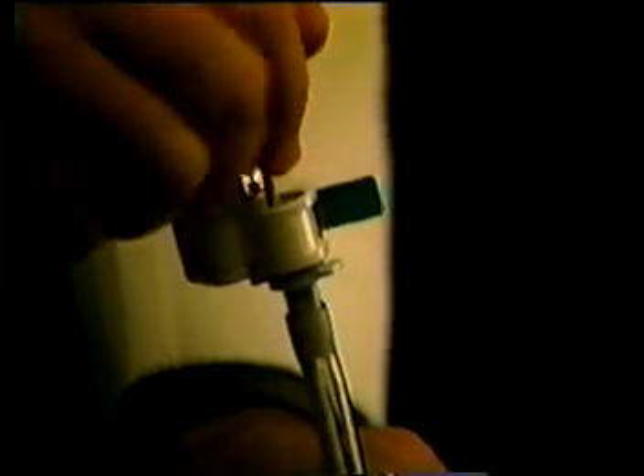Once again, holding the tube against the lips, release the locking lever. Grasp the TrachLite handle and with firm pressure, pull the TrachLite out of the tube.